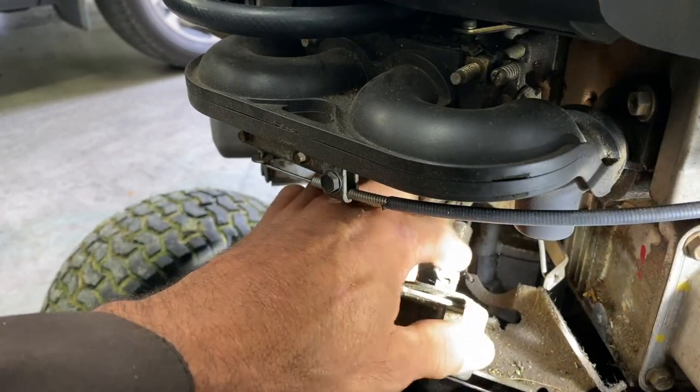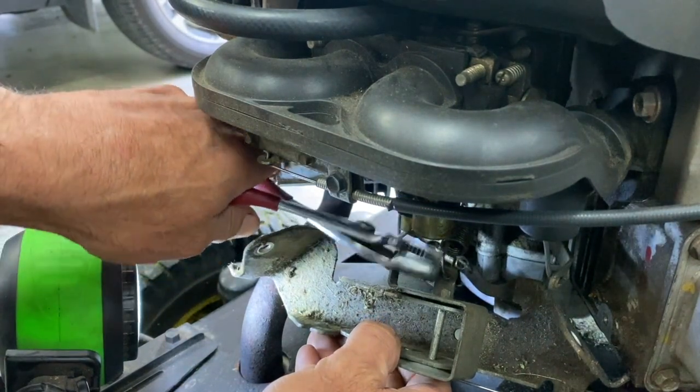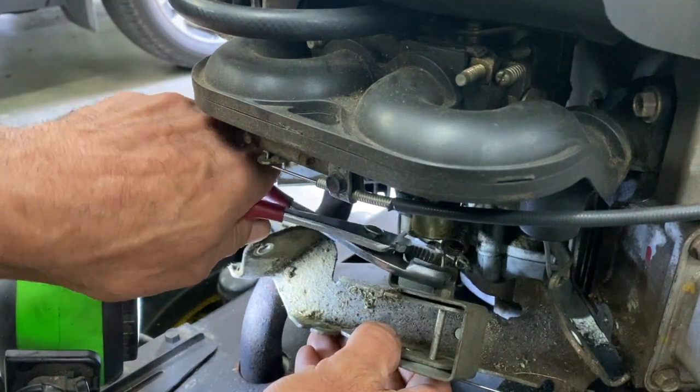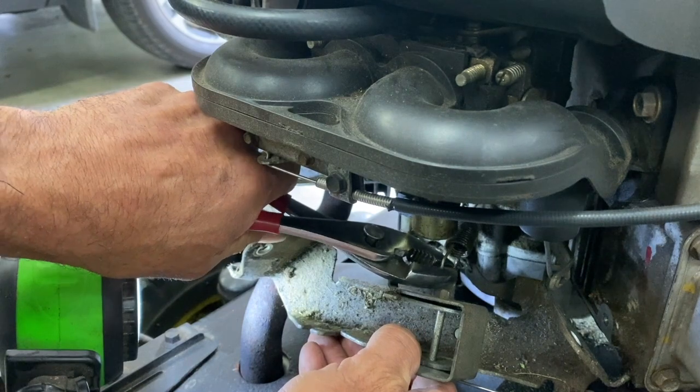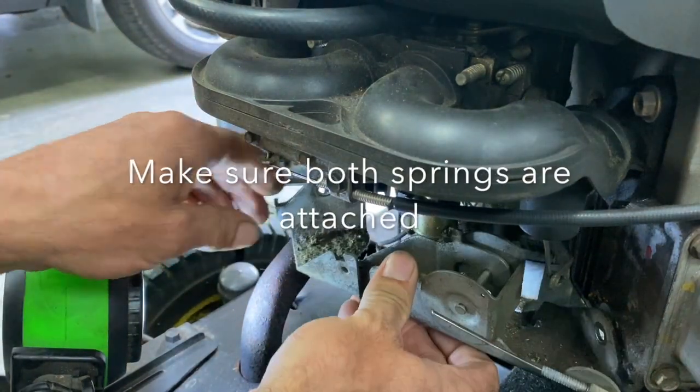So this is what you bend down here, right here. I'm just going to bend this down here. Stick it back in.